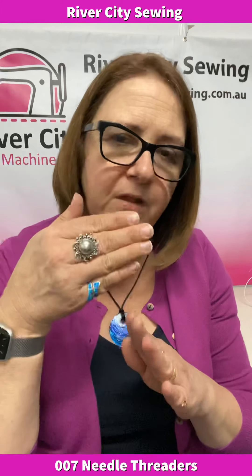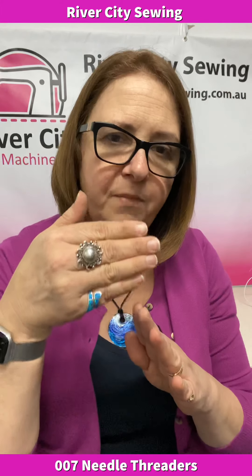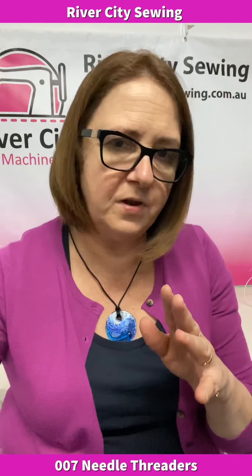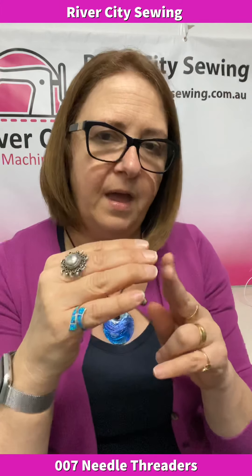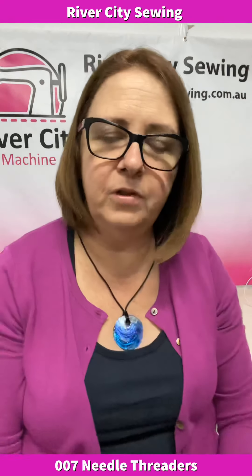If you find that your needle threader is not working, it could be that the needle was not in the right position — it might have been slightly up or slightly down. If you've turned the hand wheel at any point, it might have just moved, which means that little tiny piece of wire couldn't get through the hole in the eye of the needle. You may have bent it, it may have been bent out of shape, or you may have actually broken it off — that's how fine the wire is in the needle threader.